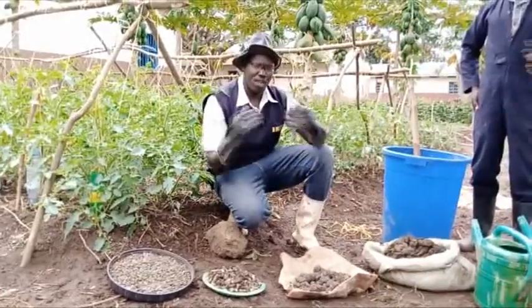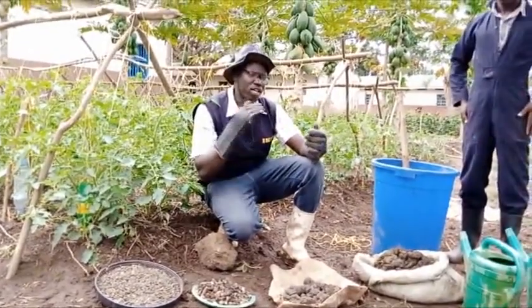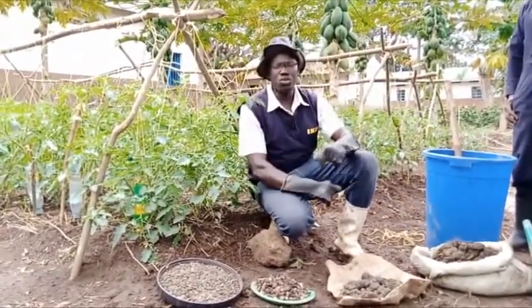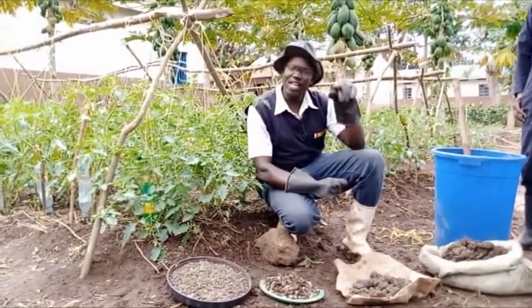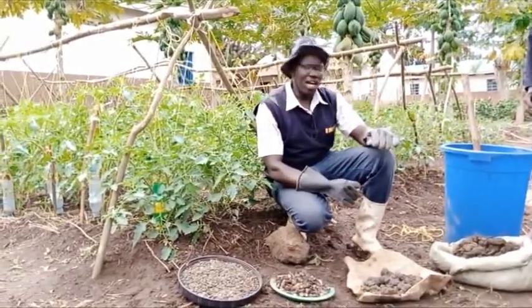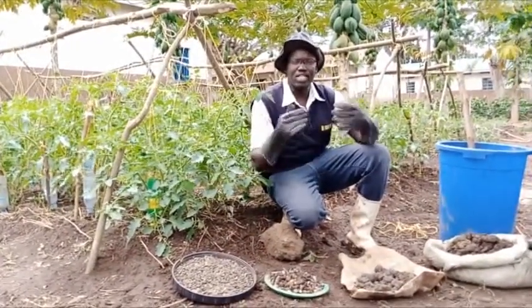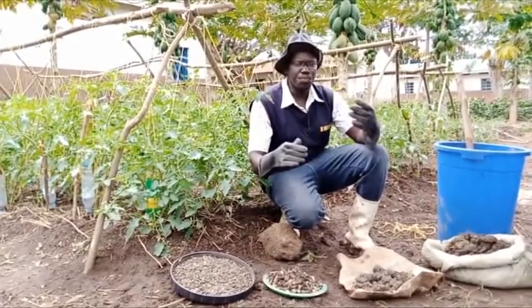Our production here is more of organic. We encourage organic farming, so today I want to share with you how to make organic liquid manure. This organic liquid manure is what we always use because it doesn't take time to make.